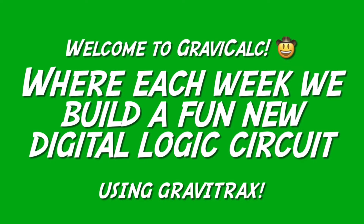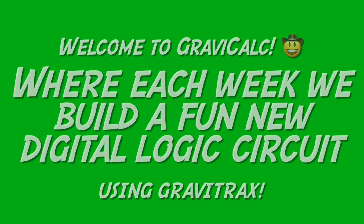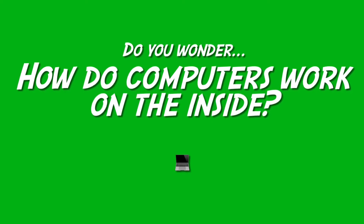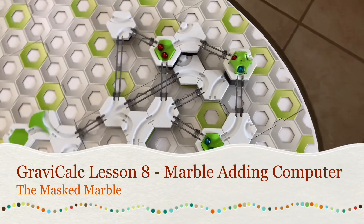Hi kids, welcome back to GraviCalc where each week we build a new digital logic circuit out of marbles. We're doing this to learn how computers and other electronics work on the inside. This is the eighth lesson in the series and today we're going to switch gears and actually do some arithmetic with a GraviTrax marble run.